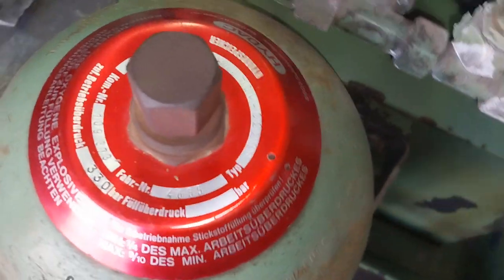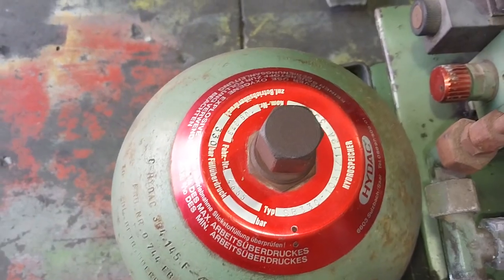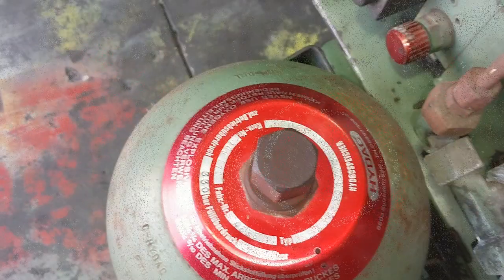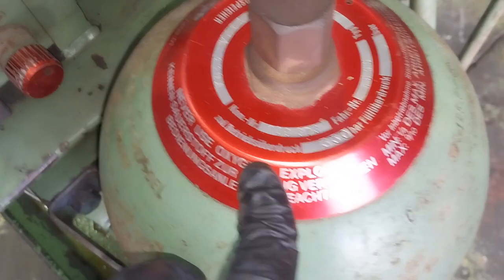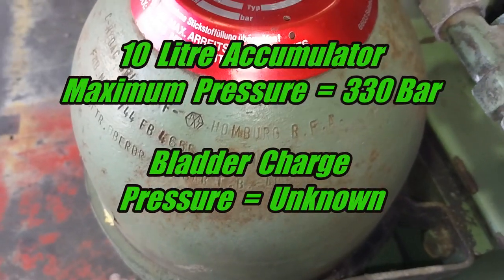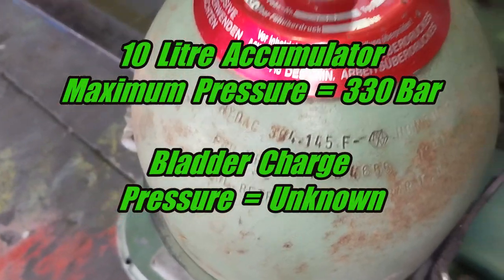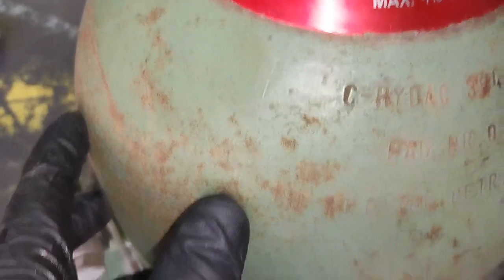Here is actually an accumulator — a large accumulator. It's rated to a maximum of 330 bar. I don't know what the charge pressure is, and I'm not sure what size it is either. These codes will probably mean something — let's have a look around for anything that says volume.